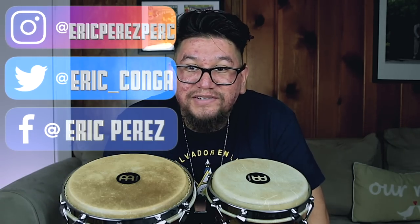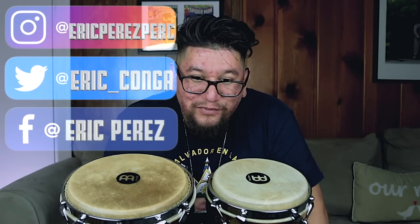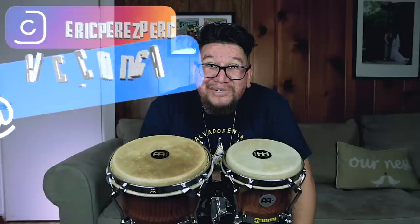And to all my day ones, y'all already know — I love y'all, I appreciate you guys, all the comments, all the support. Friday's video — those comments just made me feel good. So I think you guys want some weekday workouts on bongos. I'm going to prepare those videos for you guys very soon, I'll let you know when.